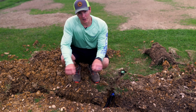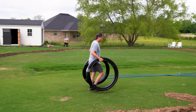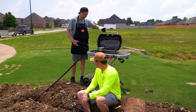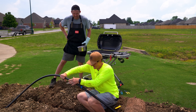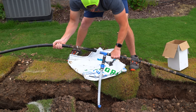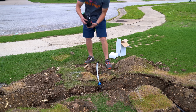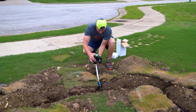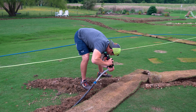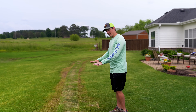Then we laid down all the pipe, we made all of our connections, and set all of the sprinkler heads. Then we backfilled all the trenches and took the sod and laid it right back on top.